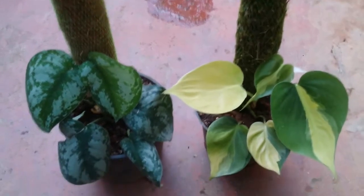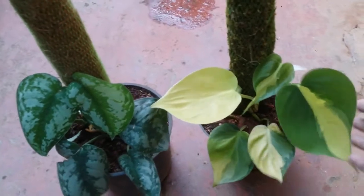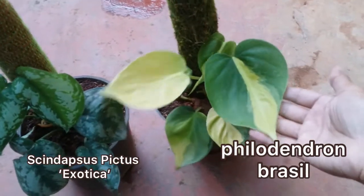Hi guys, welcome to my channel Lush Foliage. I hope you guys are fine and are safe. Today we'll be discussing about the uses of moss pole and how it can be used.